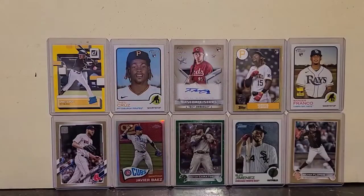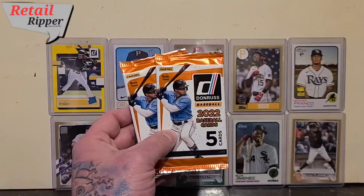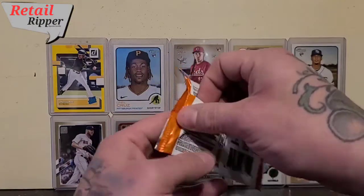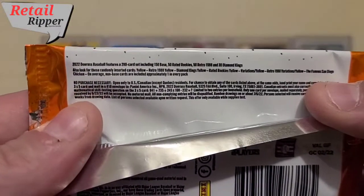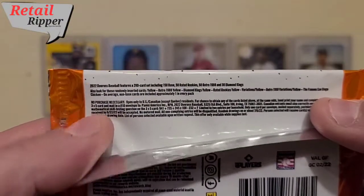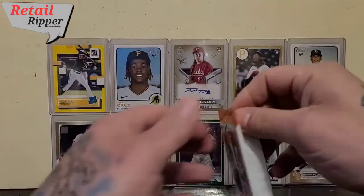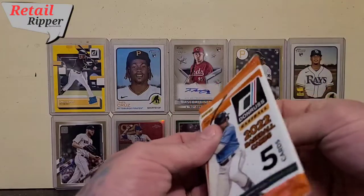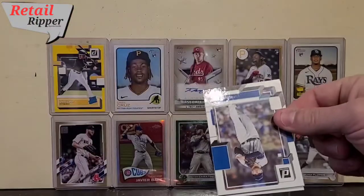Hey everybody, Retail Ripper here with a quick rip of two packs of 2022 Donruss Baseball. If you want to read what the possibilities are, I'm kind of hoping for one of those famous San Diego Chicken cards. Last time I opened one of these I got the O'Neill Cruz yellow rated rookie, so that was kind of sweet. Let's see what we get in this one.